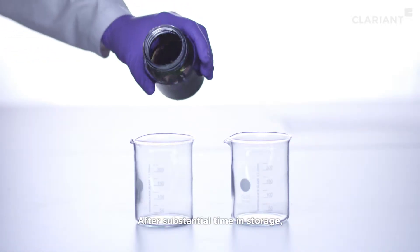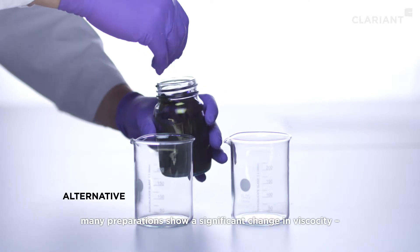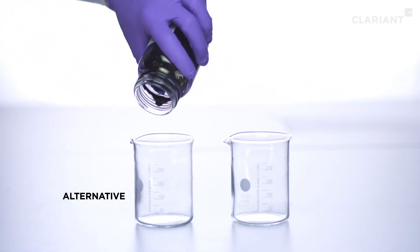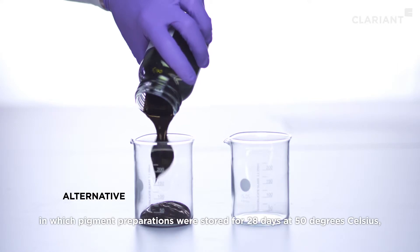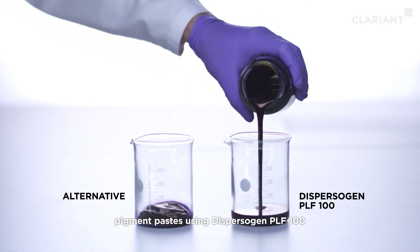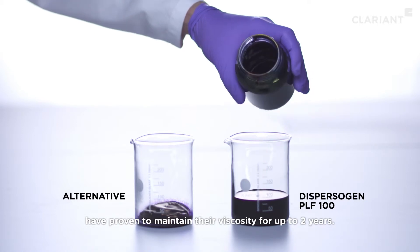After substantial time in storage, many preparations show a significant change in viscosity, demonstrated by a strong thickening. As demonstrated in a storage simulation test in which pigment preparations were stored for 28 days at 50 degrees Celsius, pigment pastes using Dispersogen PLF100 have proven to maintain their viscosity for up to two years.